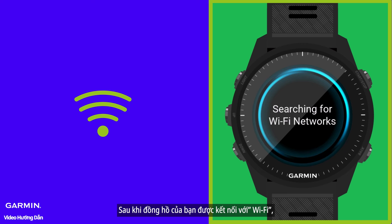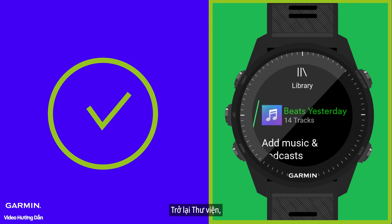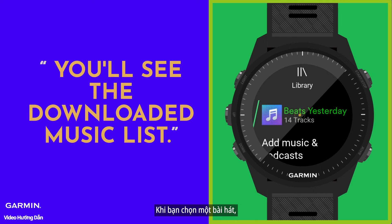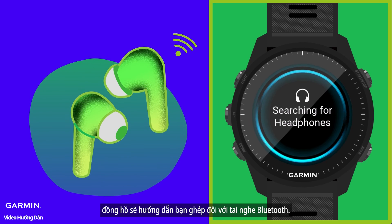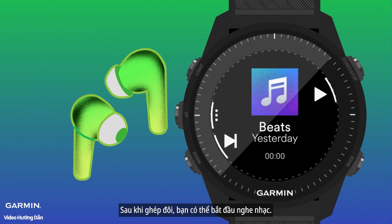Once your watch is connected to Wi-Fi, it will start syncing. Go back to the library and you'll see the downloaded music list. When you select a song, the watch will guide you to pair Bluetooth headphones. Select Add, and once paired, you can start listening to music.